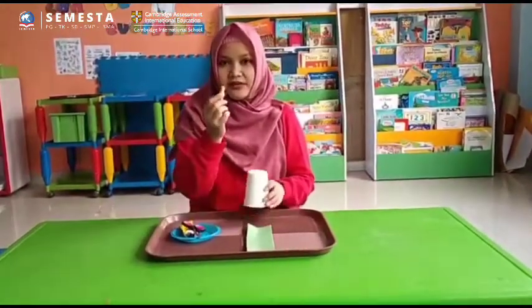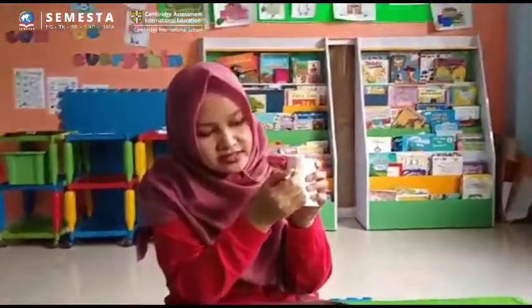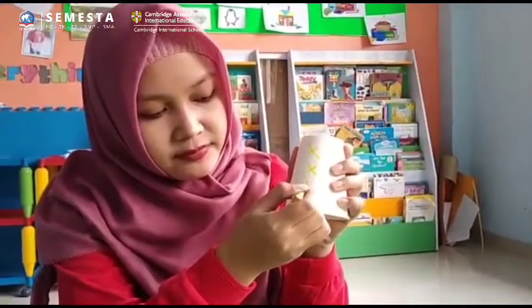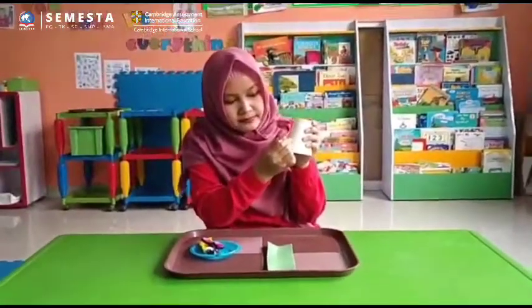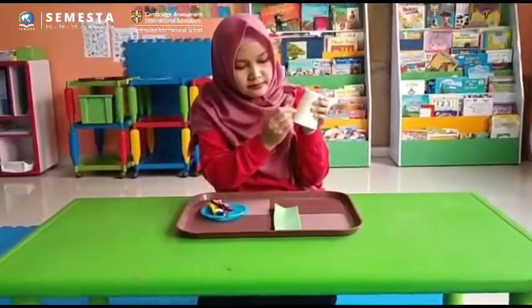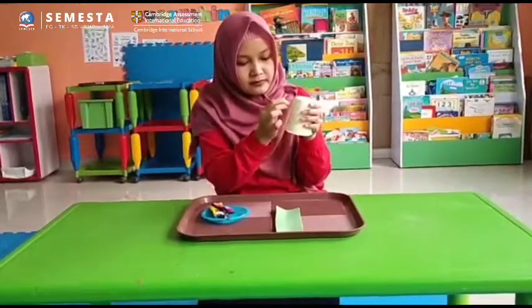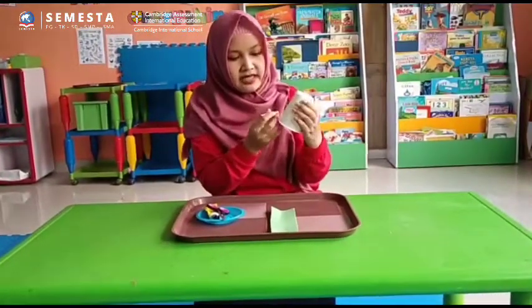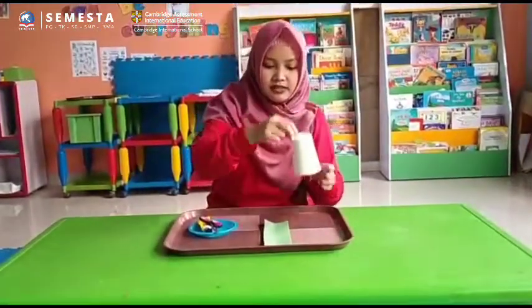Take your yellow crayon and we are going to draw crosses here. Just keep drawing crosses here — nice.